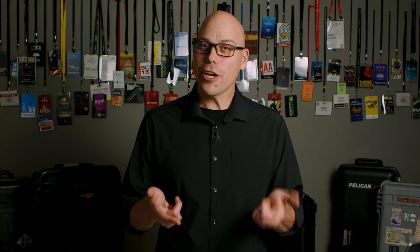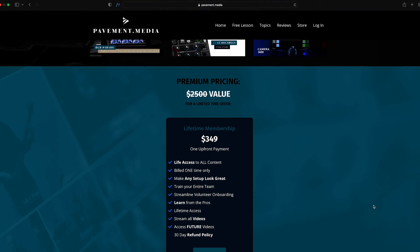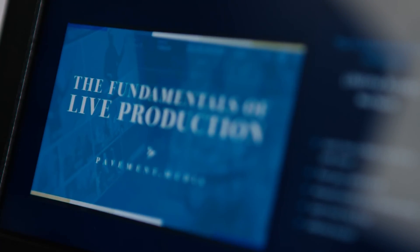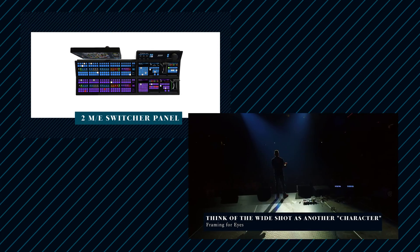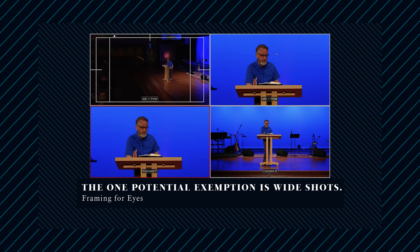In conclusion, it's not a perfect solution, but it really does help expand the capabilities of this little switcher to make it even more powerful than it already is. If you're looking for more live production tips and tricks, check out our website at pavement.media. We have a full course called the Fundamentals of Live Production, where we teach fundamentals applicable to every team of any size, regardless of the equipment they're using.